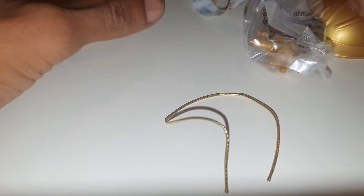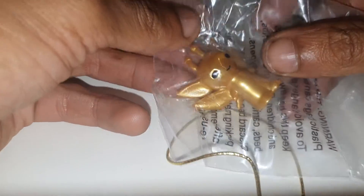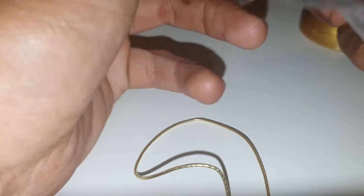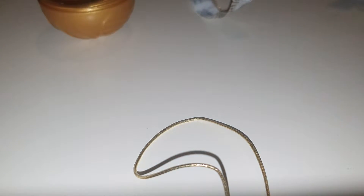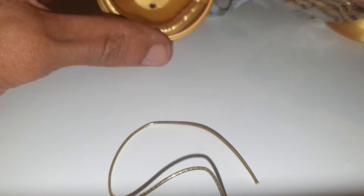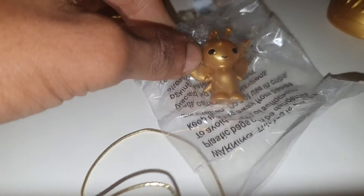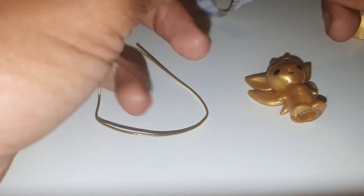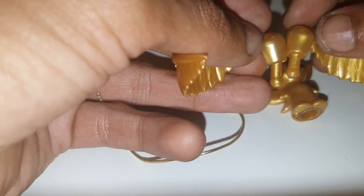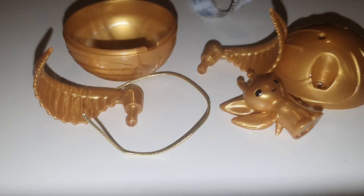Wow, literal string! We've got a golden — what were these, imps? I believe no, pixies — a golden pixie. And little containers. I think we've got to put this on the string. So the string doesn't attach, but there is a pair of golden wings, so I think we can turn this into a snitch.